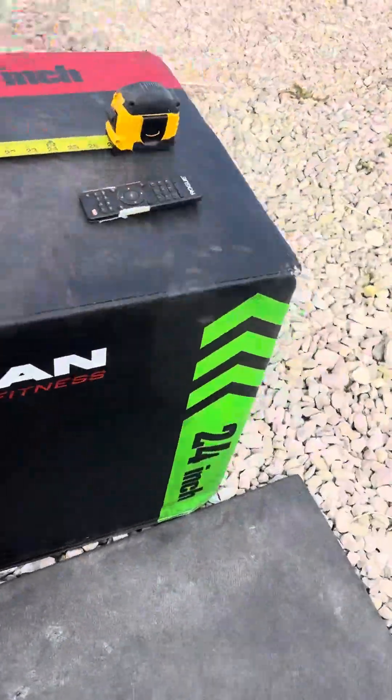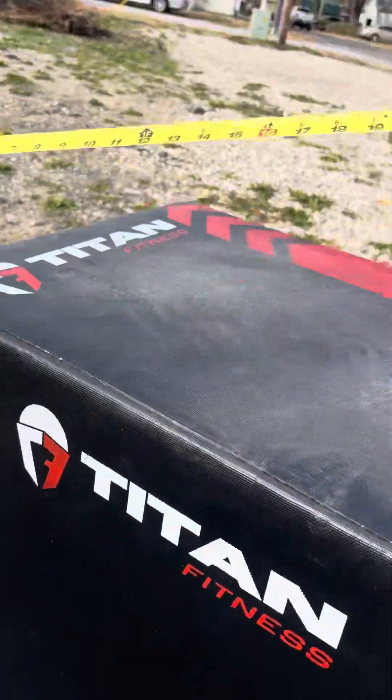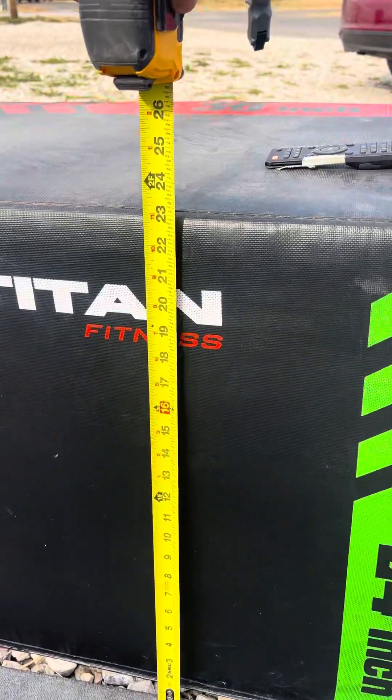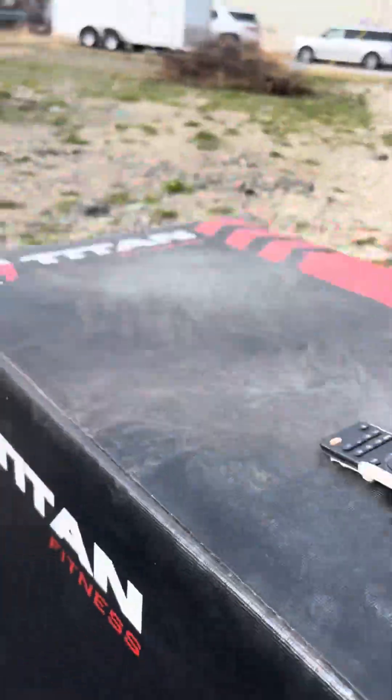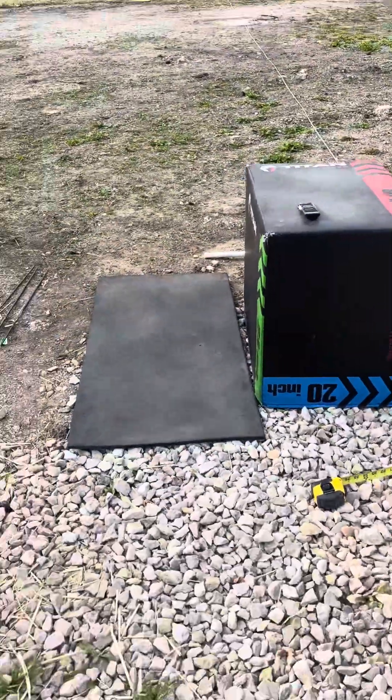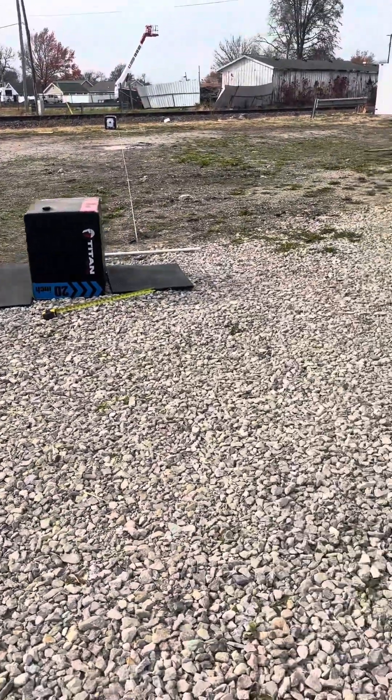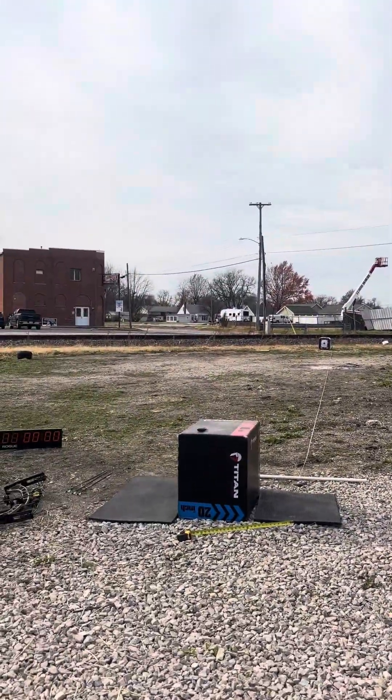I'll be shooting back here at the box. Got a twenty-four inch box — I'll show you. I got the tape down, twenty-four inches. Got my set up, got my clock, got my target, got everything. Get you guys set up here.